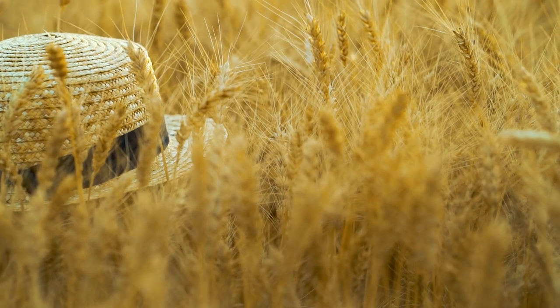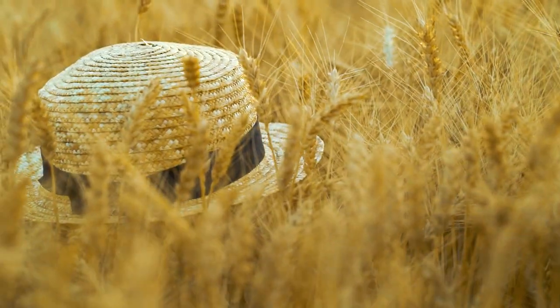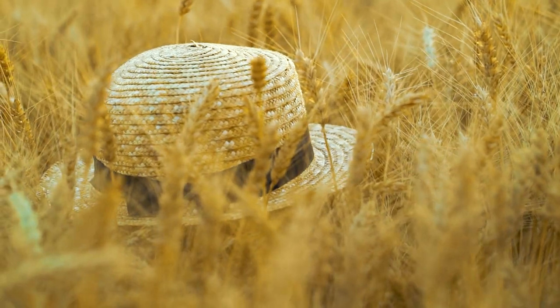Straw hats are great for many reasons. One, they're natural and sustainable. They absorb harmful UV rays. So it's kind of a win-win, and they look cool. So let's get started.